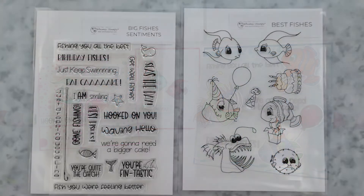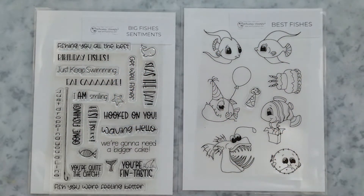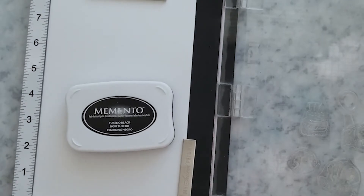I'm going to give you a quick look at these stamp sets. I love the fish — they're really fun and cute. The sentiments are really fun too. 'They're going to need a bigger cake' really cracked me up because I could just hear the theme music to Jaws playing in my head. I love the fish because a few of them are like pretty happy and ready to party, while one or two of them are saying, 'Can I go home now?'